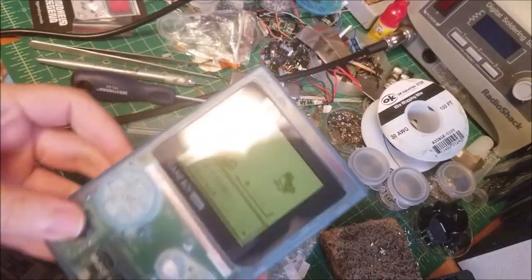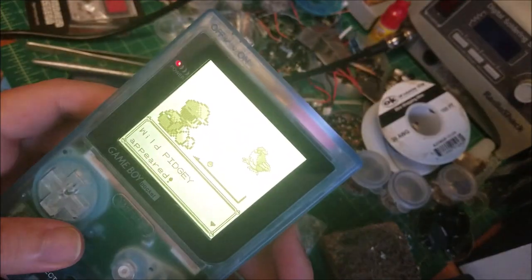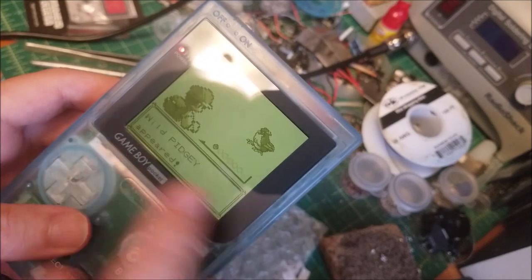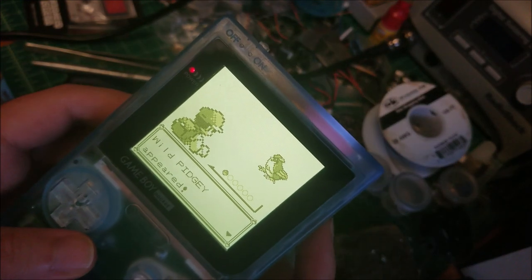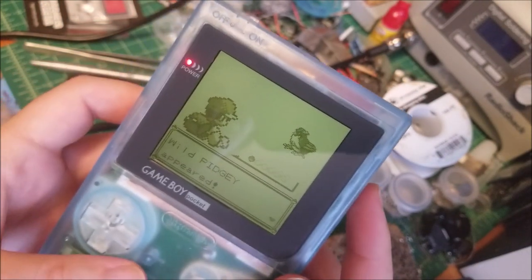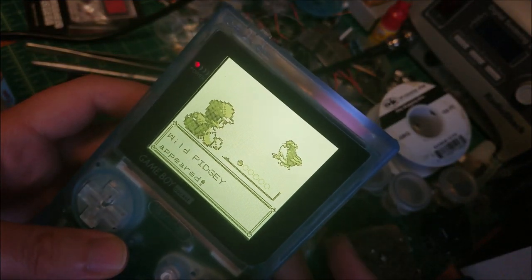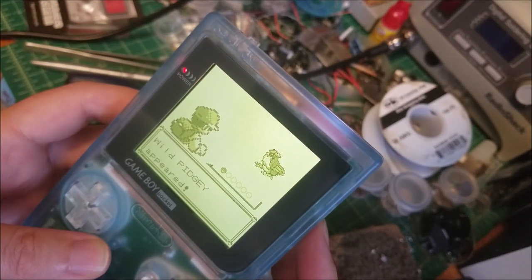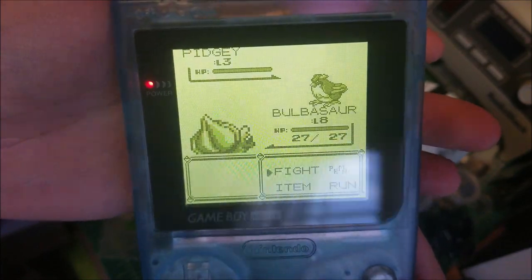I probably need to clean the potentiometers with some isopropyl alcohol. I've noticed the contrast controls the screen brightness, obviously, and I've noticed it sometimes will flicker — I think it's because there's some grime in there. I need to work it back and forth and clean it. But you can control it — this is the minimum brightness, which is still actually much more visible than the original LCD. And max brightness — bam. Something like that is, I think, a pretty good level.